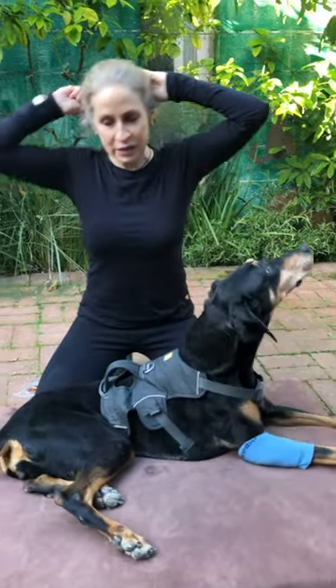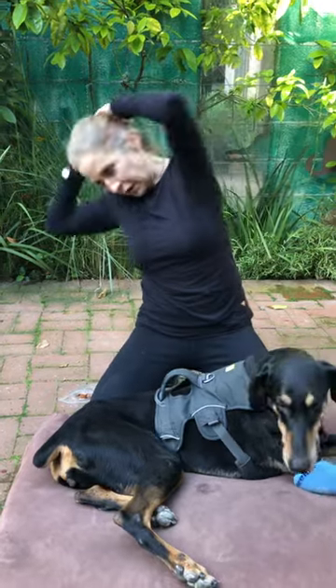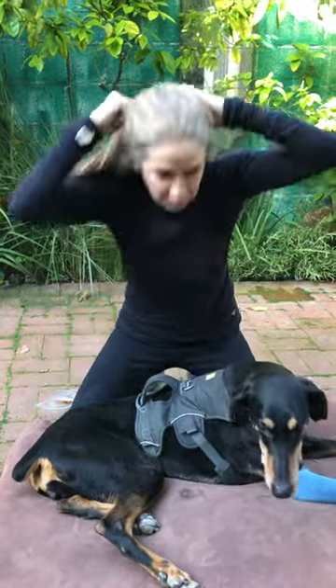Think of it as if you're doing a sit-up — taking a sit-up to your knee and going back again, a sit-up to your ankle and going back again, a sit-up to your tail and going back again. So we're working the whole abdominal wall.